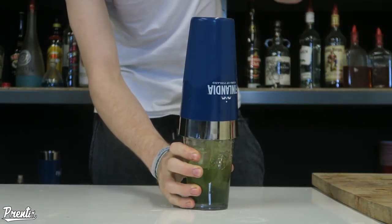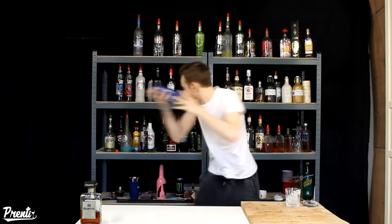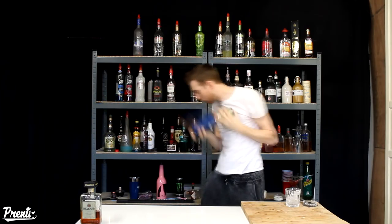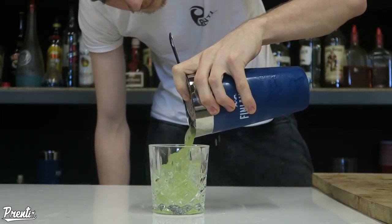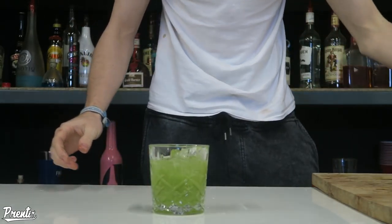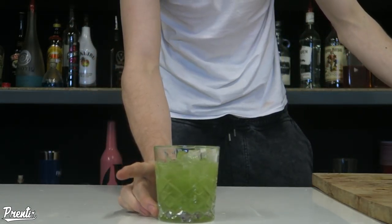Everything to the tin, secure it with a nice hard tap, and a nice long hard shake. Going to strain this into our glass now, and there we have it — my twist on an Amaretto sour.